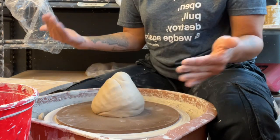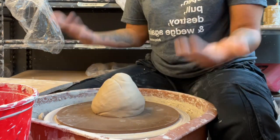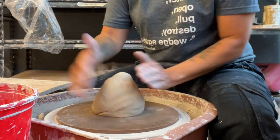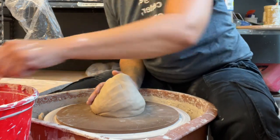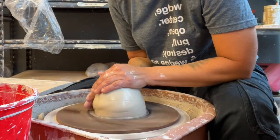In many of my other reference videos I've referenced Grimace a lot, and a lot of people may not have known who Grimace is — but it's been Grimace's birthday so now people know. So we're going to go ahead and start with this shape right here. I'm going to start with our wheel going about medium speed.